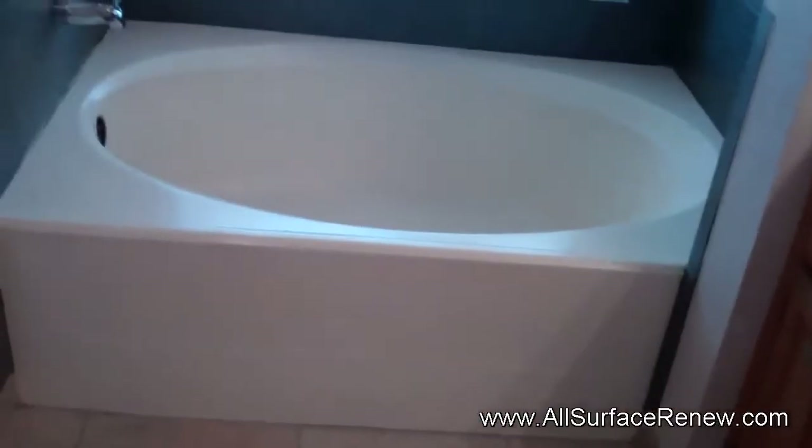We're going to do also the sink. As you can see, there's some damage and some staining, pretty heavy. But we'll take care of that, and when we're done we're going to show you the vanity and then the tub.